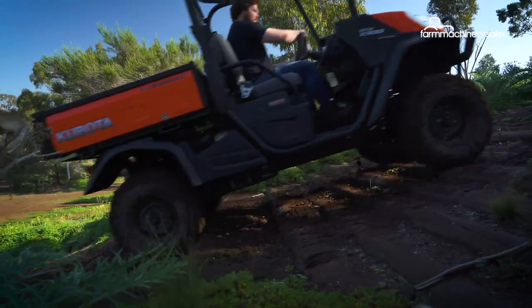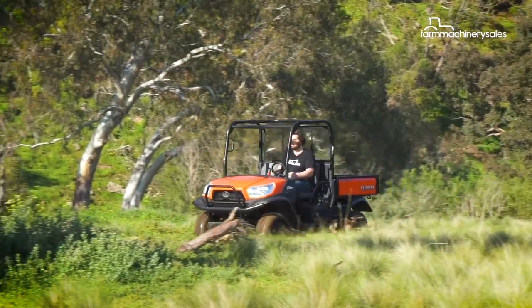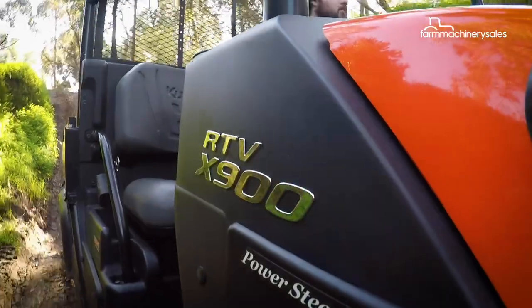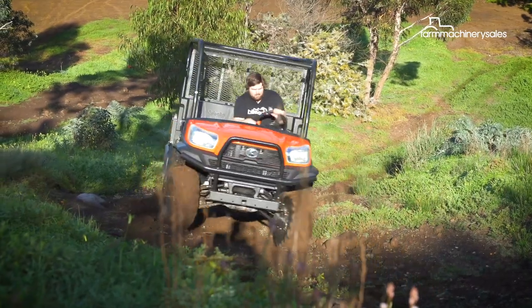To test the performance of the Kubota X900, we've travelled to Melbourne's 4x4 testing ground in Werribee to put it through a range of different obstacles. Powered by a 21.6 horsepower liquid-cooled diesel engine, the X900 is designed for long days and strenuous tasks, with plenty of low-end grunt to get through tricky terrain.